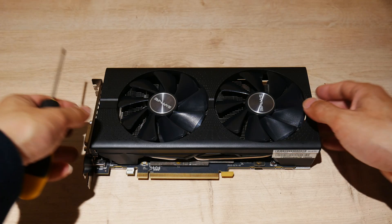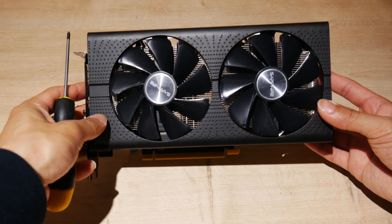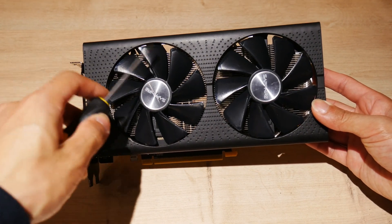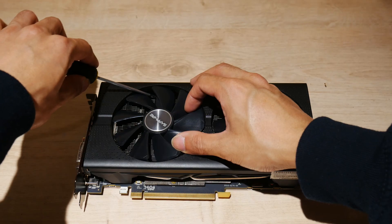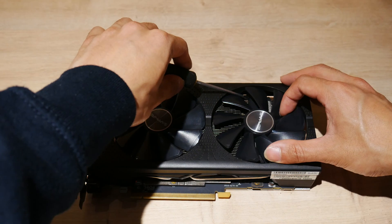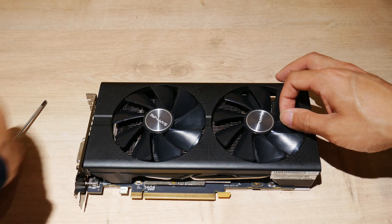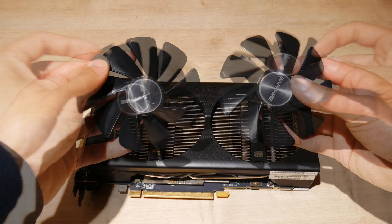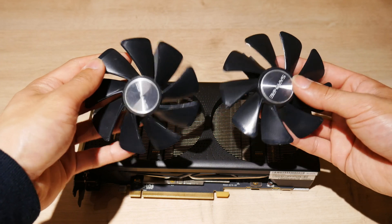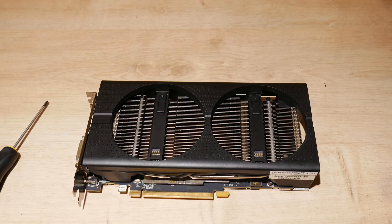First thing I'll show you is how to remove the fans. It is super simple — just one screw in each of them and you gently pry them off like so. I love this modular design. It's much better than removing the shroud and having to fiddle with fan connectors just to clean or replace these.